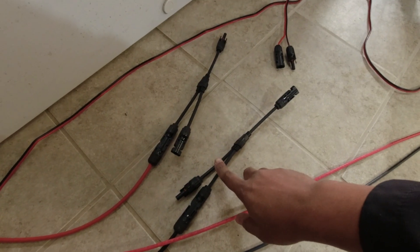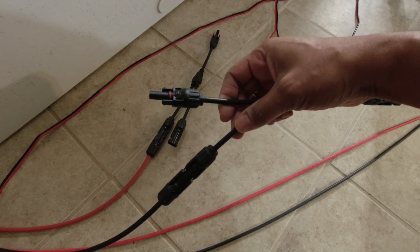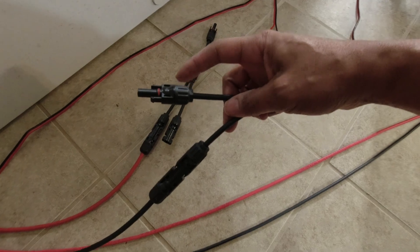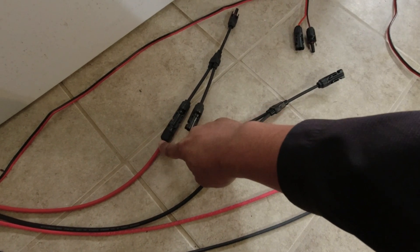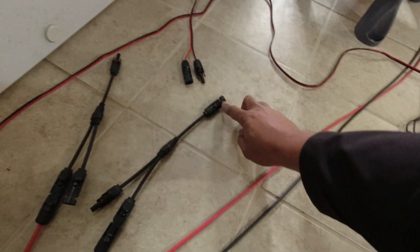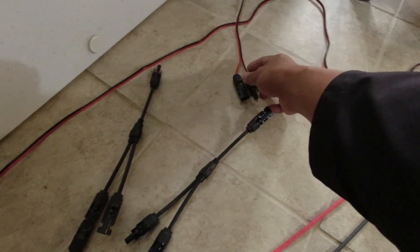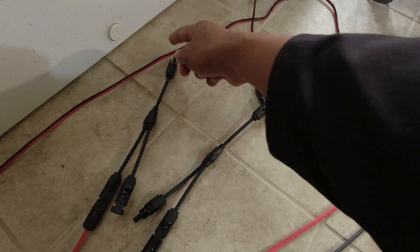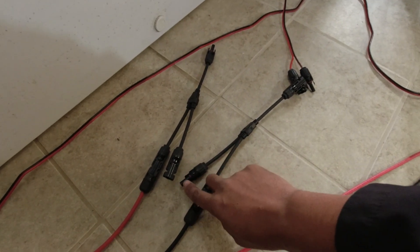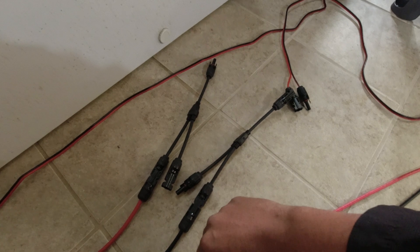First, let's level set. I'm going to put the parallel cables in and see what voltage we're getting right now. Jason Noy told me about using parallel cables — they keep the lines open by having one cable into each device. I have two sets of those. Let's test open circuit voltage, then test voltage on the load.